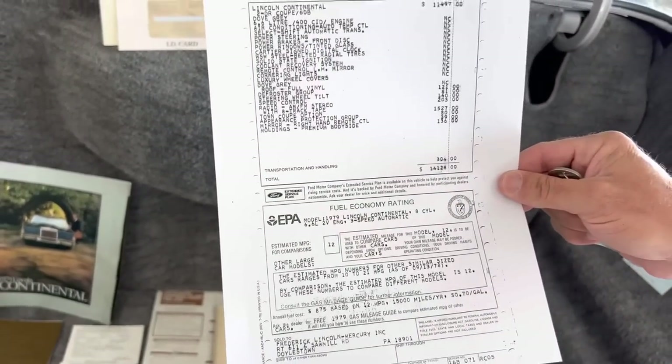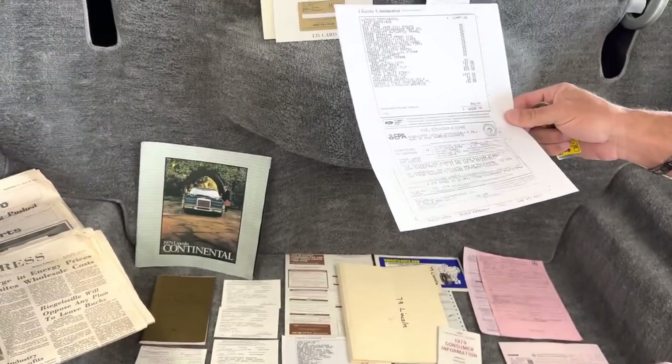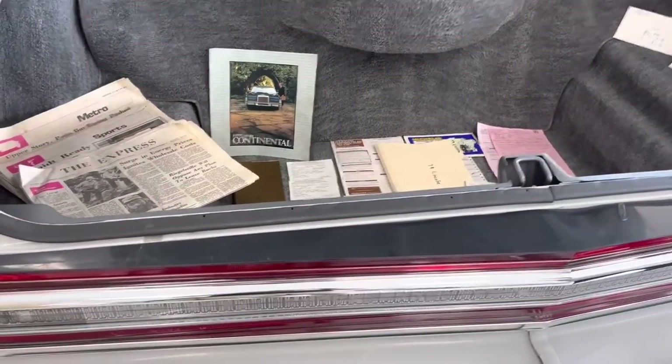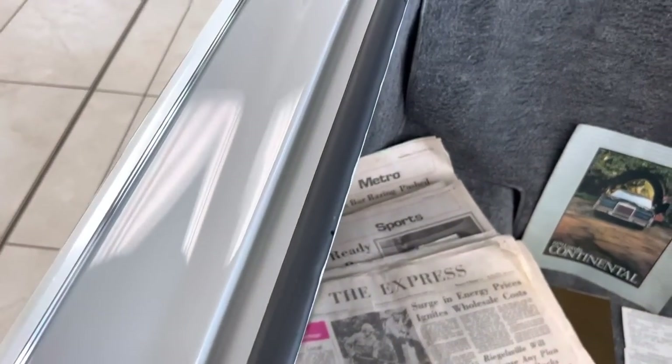The original sticker price was $14,128, and it's got an appearance protection group for $1,500 — I'm assuming that's the body side molding. But look at all the rubbers — everything is perfect. This car is just an amazing car.